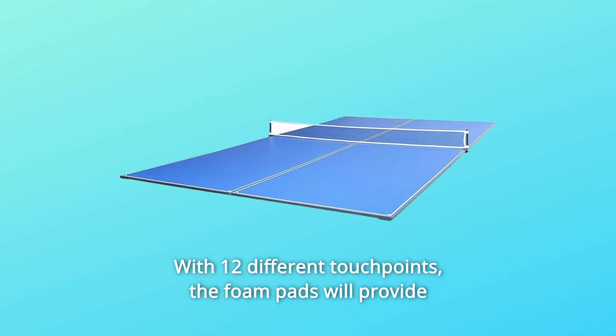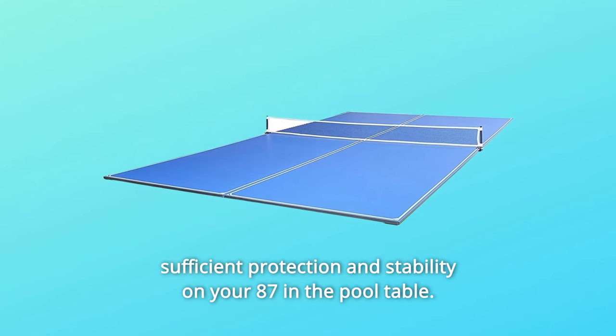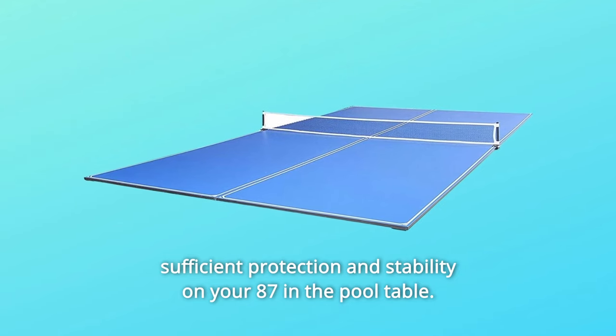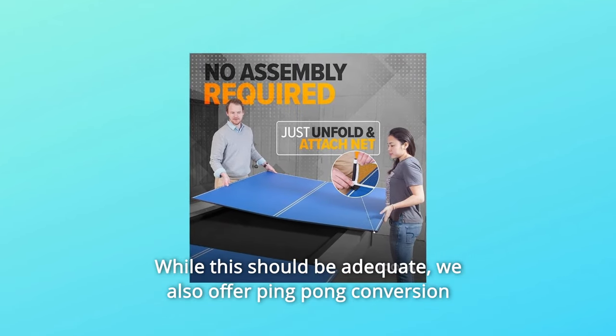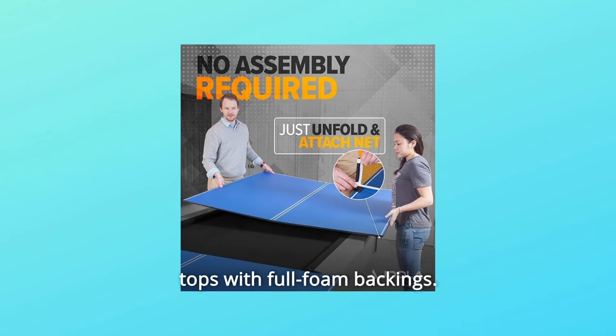With 12 different touchpoints, the foam pads will provide sufficient protection and stability on your 87-inch pool table. While this should be adequate, we also offer ping-pong conversion tops with full foam backings.